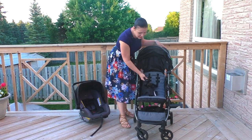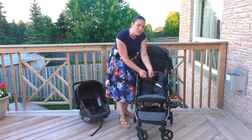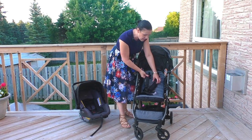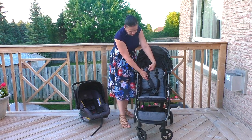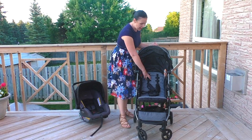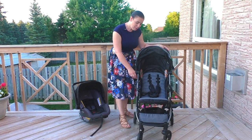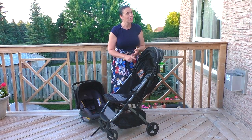This stroller comes with a padded seat. You can see we've got an adjustable five-point harness. To adjust that, all you have to do is unclip this and feed it back through to where it fits your child. This is set for a smaller child, but you just refeed it — they make it really easy, you don't have to refeed any of the harness from behind, you just have to pull it out. What's also really nice is there's a little pocket on the side for your kids to hold a snack, their favorite toy, or anything they want to bring.